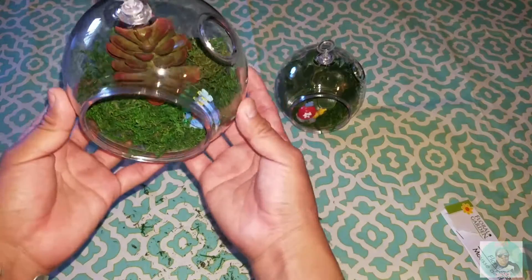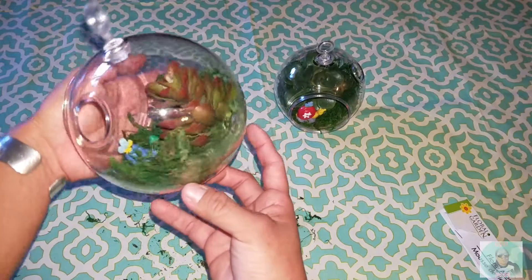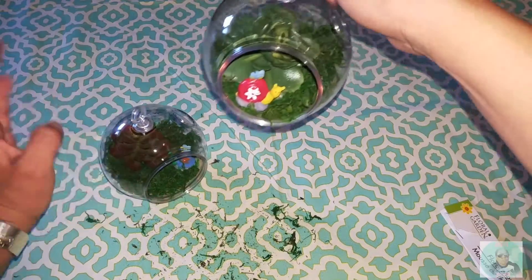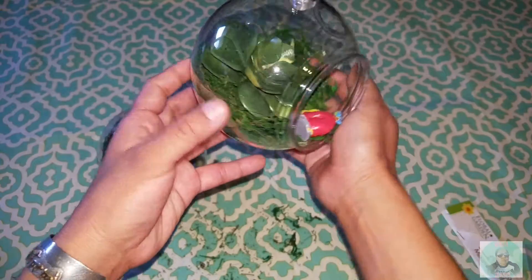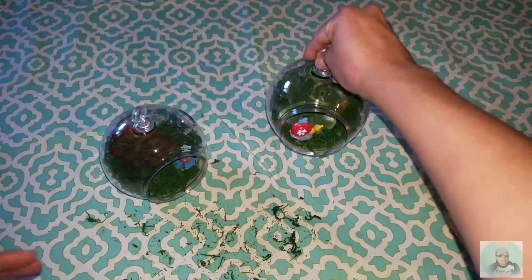I didn't want to do a whole other video, so I did exactly the same thing for the second terrarium — just placed everything right in there. There's the first one and the second one. Also, just so you know, these terrariums are not glass, they are plastic.